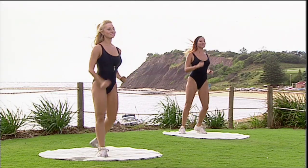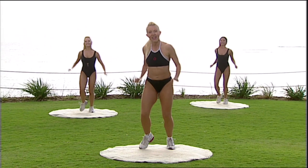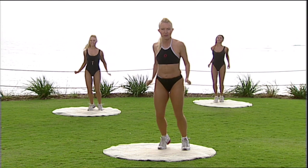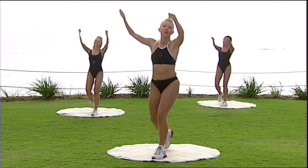Change this one into an alternating single knee lift. Step and knee, step, knee, step, knee. Work a little bit more strongly into the legs and the arms now. Reach and pull. Step and squeeze. Two more, one more time.